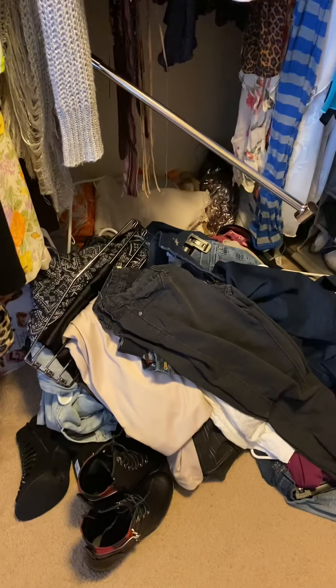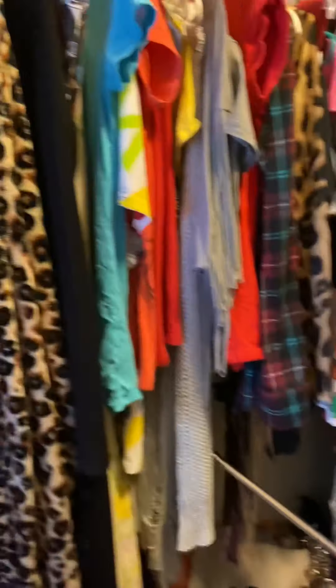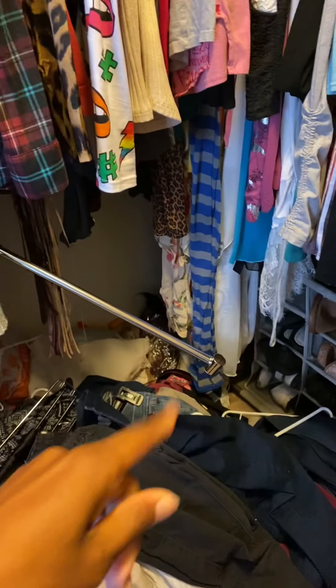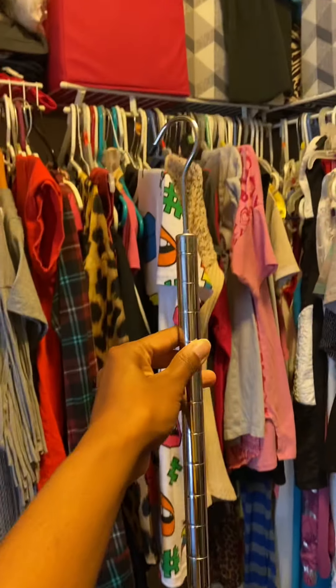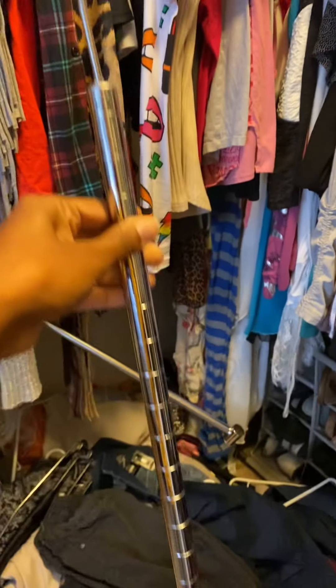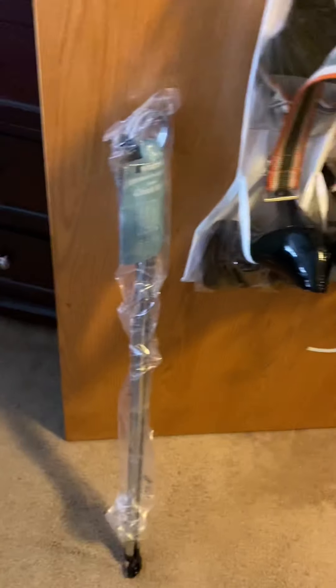I'm going to show you guys how I install this new closet rod. My rod broke and my clothes are all over the floor. Here's my clothes that fell off the closet rack — there was supposed to be another level right here but it broke. This is the part that hangs up there, and as you can see, you're supposed to twist this thing but it's just not as sturdy, so I got this new one instead.